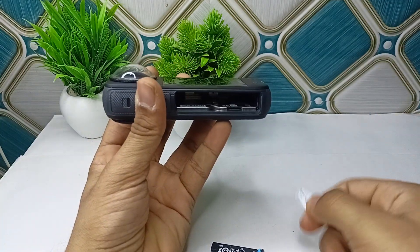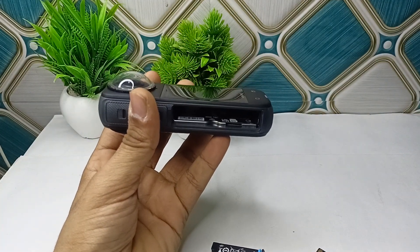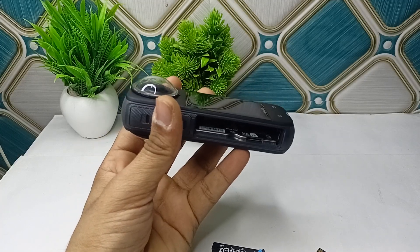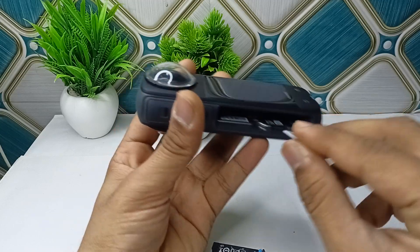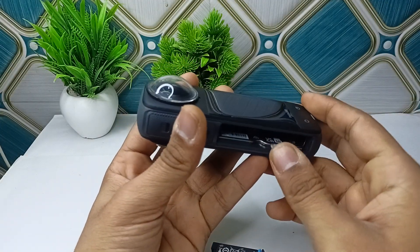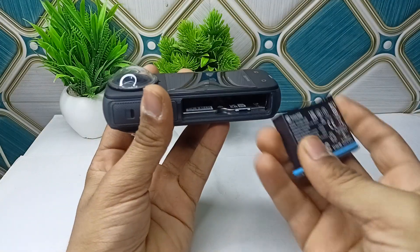The next step is the drying process. Rinse the camera gently with fresh water for 5 to 10 minutes to remove salt water and debris. Then dry the exterior using a soft cloth.